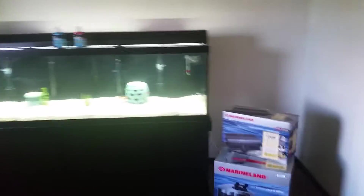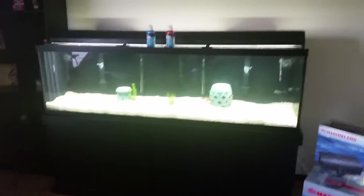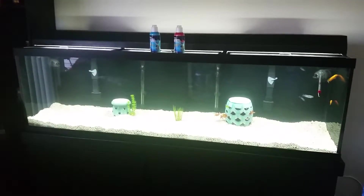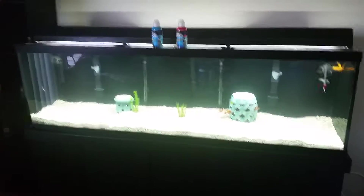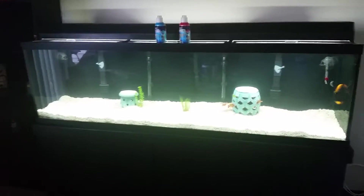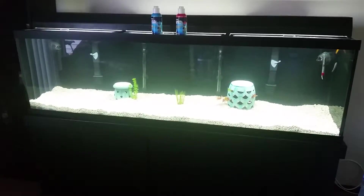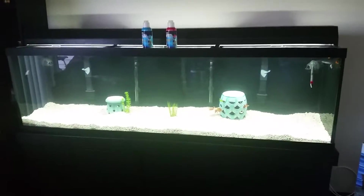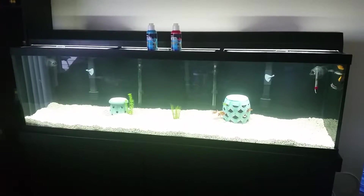Hey YouTube friends and family. I've been doing a video series — missed a few videos but I'm keeping this one really short. I'm doing a series on setting up and maintaining large aquariums. Any of these videos can apply to small aquariums too, but I'm going with the 125 gallon.